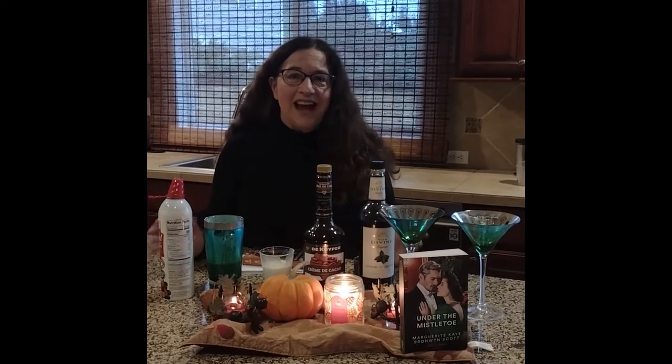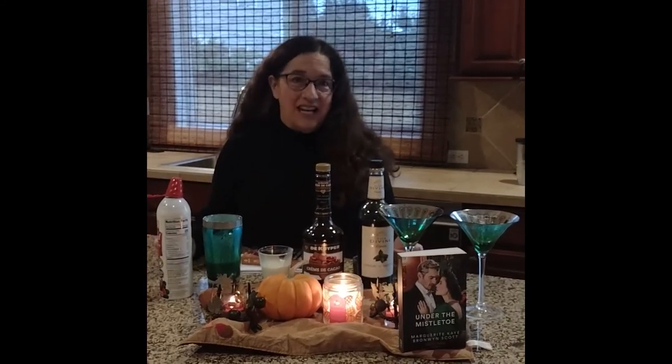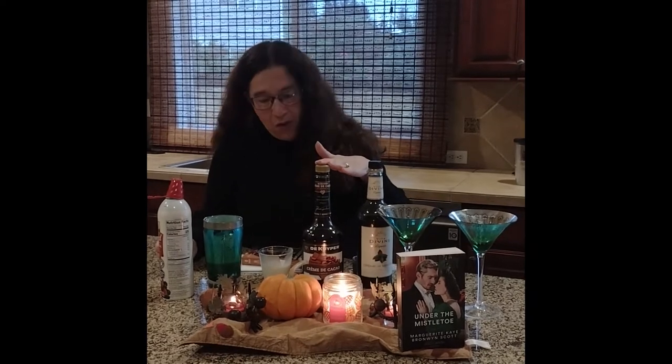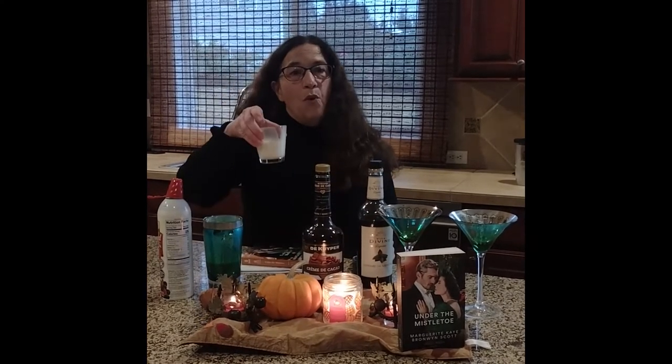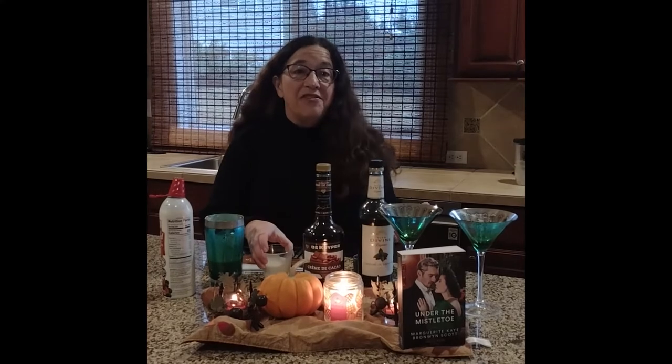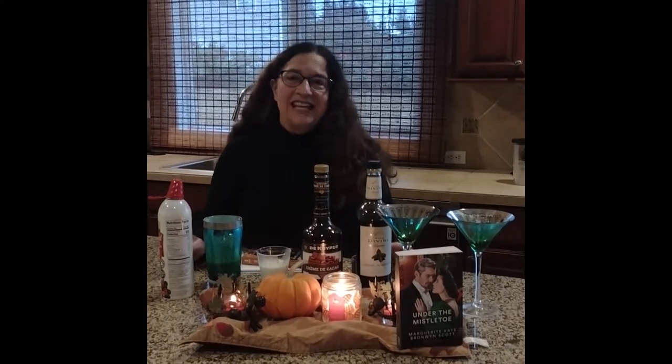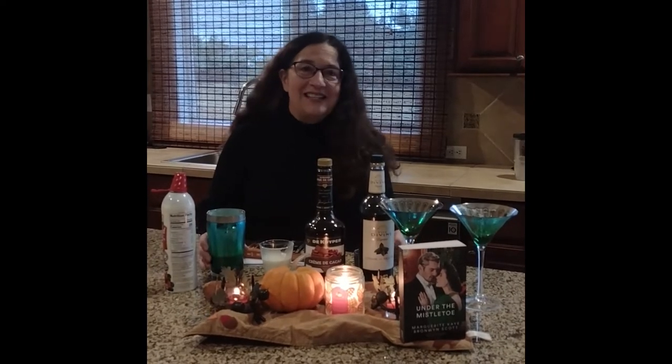It's an easy, nice, cold holiday drink that involves just three ingredients. It involves crème de menthe, it involves crème de cacao, and it involves whipping cream. You can hear the theme in all of this, right? Cream. So it is delicious and frothy. Here's how you make it.